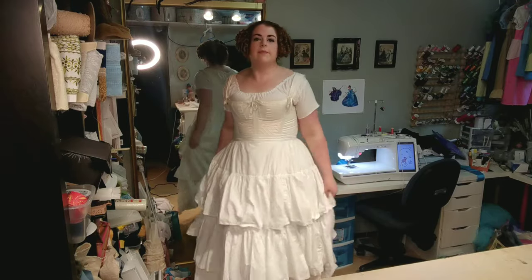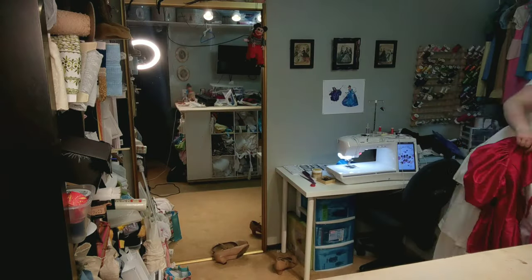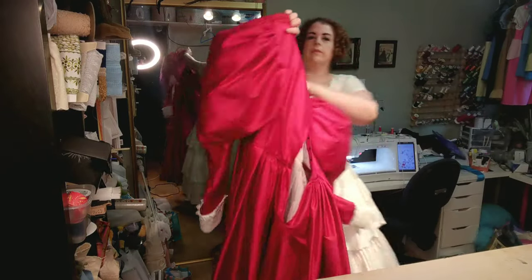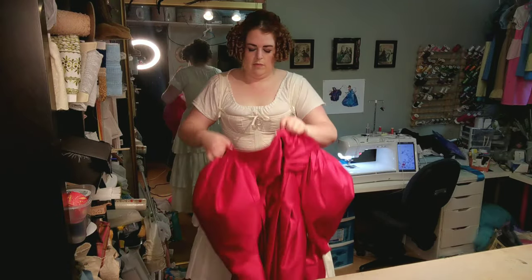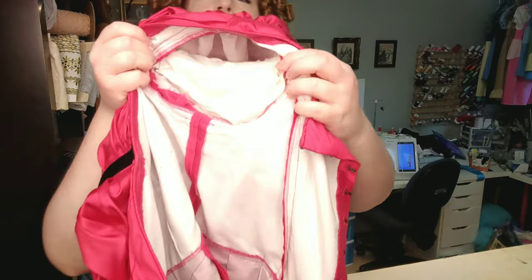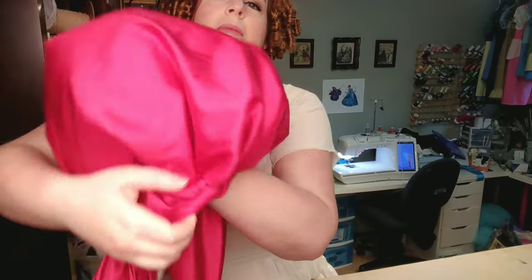Don't forget to floof your petticoats! Next up, we're ready for the dress. I have already gone and stuck my sleeve supports inside my dress. You can see here that they're already in place. I have just safety pinned them into place, but really they would have been tied into place.